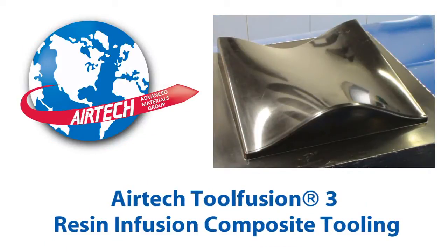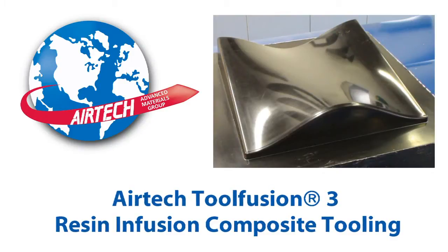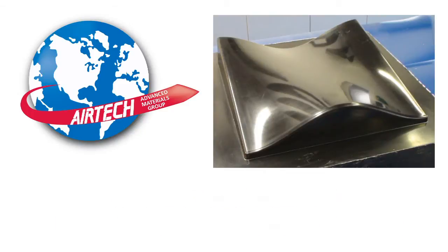Airtek Tool Fusion 3 Resin Infusion Composite Tooling — a high temperature infusion resin with low initial cure temperature that produces autoclave quality laminates.